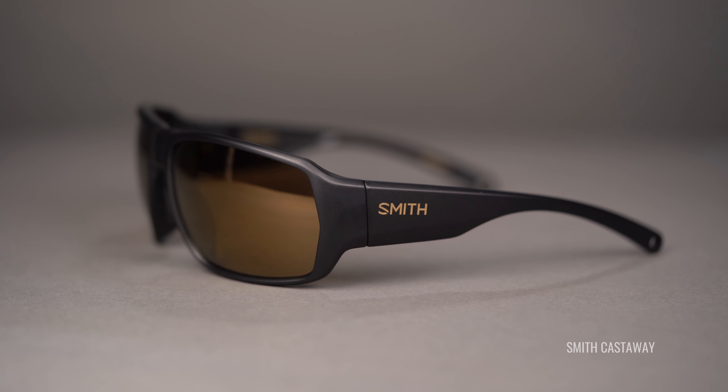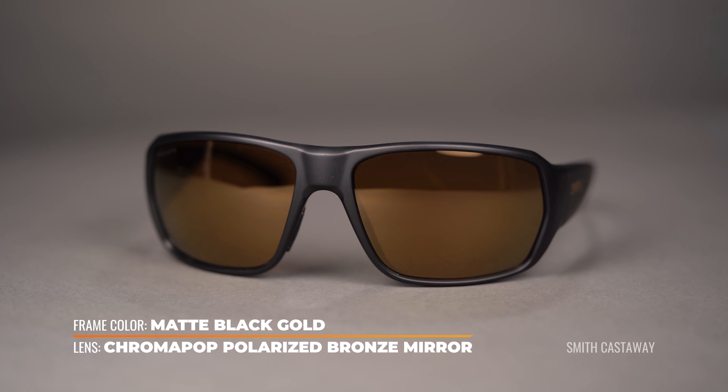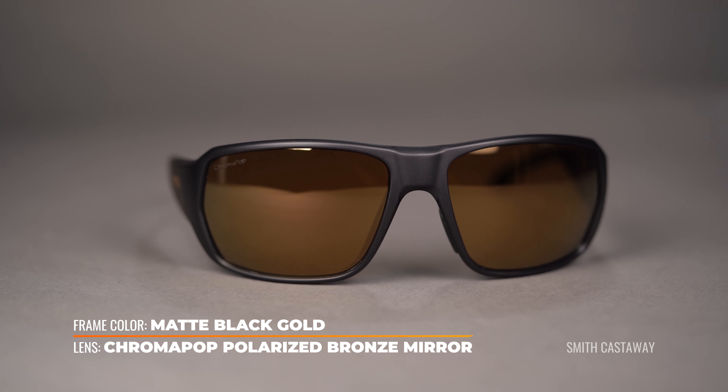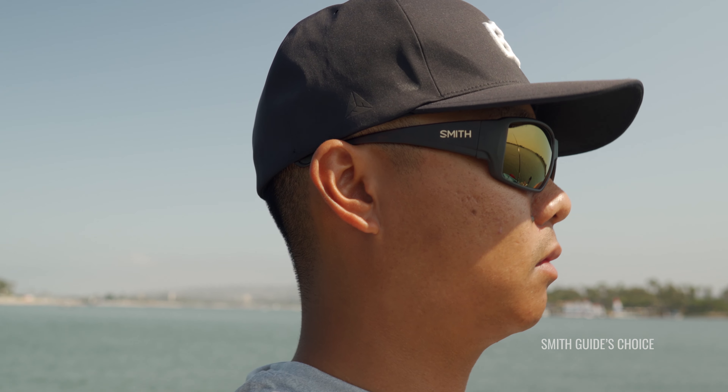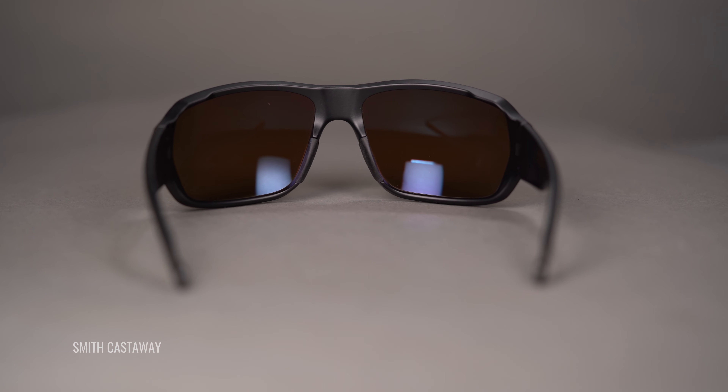Next up, we have the Smith Chromapop Polarized Bronze Mirror, here being handsomely modeled in their newer edition, the Castaway — great frame. The Chromapop, if you're familiar with Smith, really does make things pop. This is made specifically with freshwater fishermen in mind, so you're going to get high contrast reds, blues, and greens. The idea behind the Chromapop is that the eye's retina has trouble perceiving the difference between blue and green and red and green light. The Chromapop helps to filter out these specific crossovers, allowing greater definition, natural color, and clarity. And you get that bigger contrast boost thanks to this bronze mirror and the copper base color. With a VLT of 15%, you have another really solid, very versatile lens.